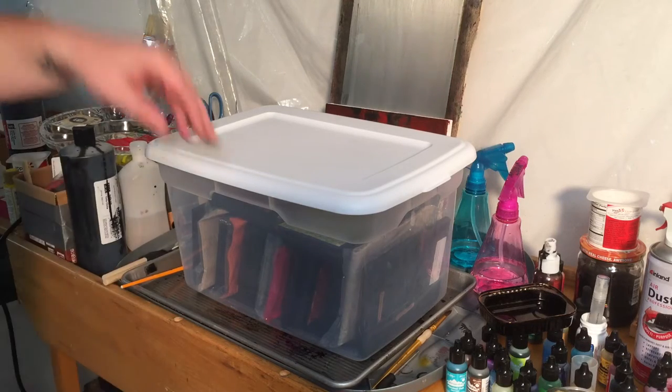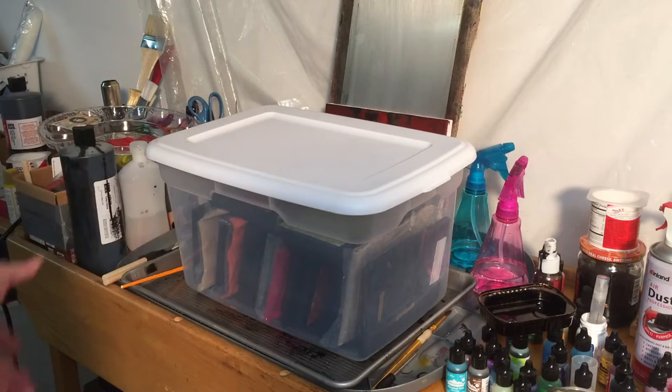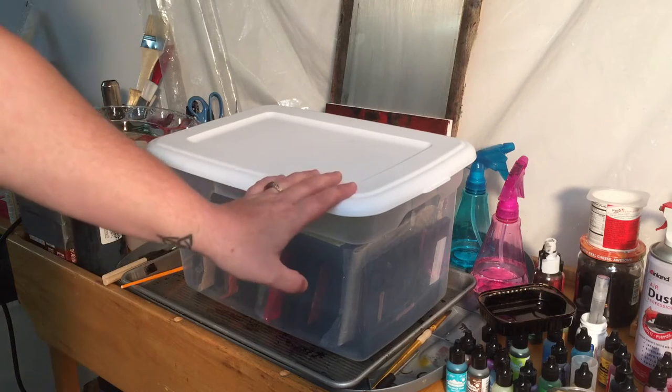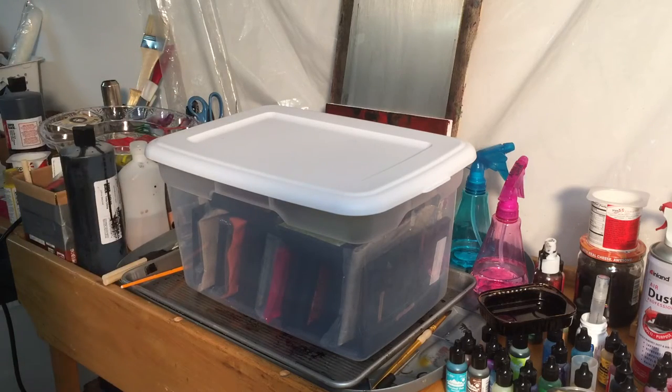Hey everybody! Someone asked me a pretty good question in the comments the other day: how do you transport your tiles? I just thought I'd show how I do it. This is how I keep my tiles for plain storage and when I'm transporting them to an art show.